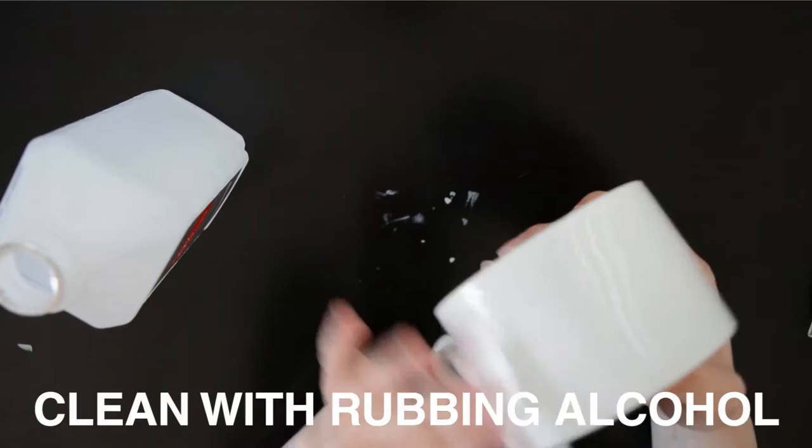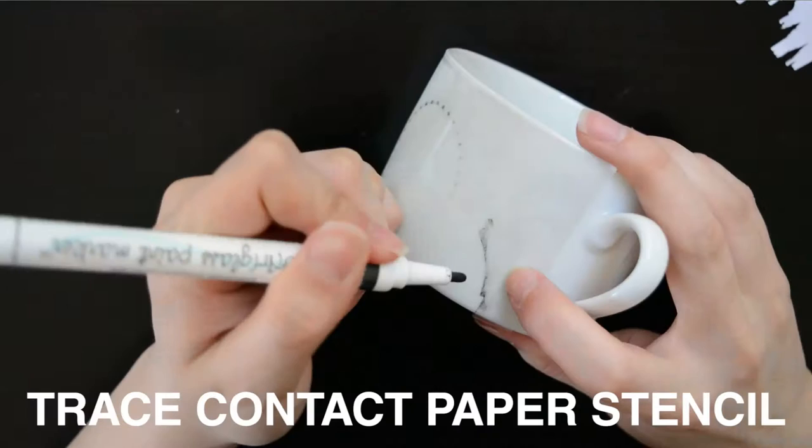Before drawing on a mug, you might want to clean the surface with some rubbing alcohol first. Then paste the stencil onto the mug and start tracing.